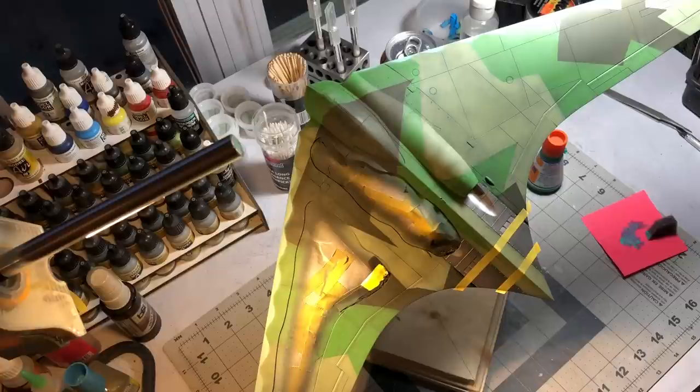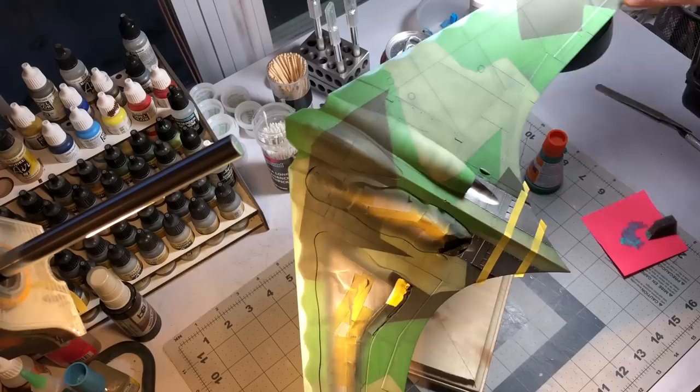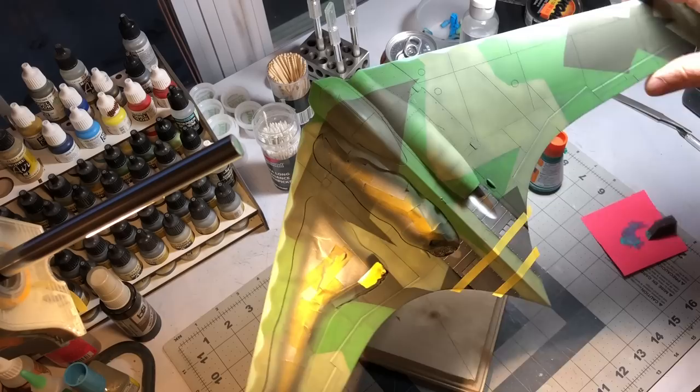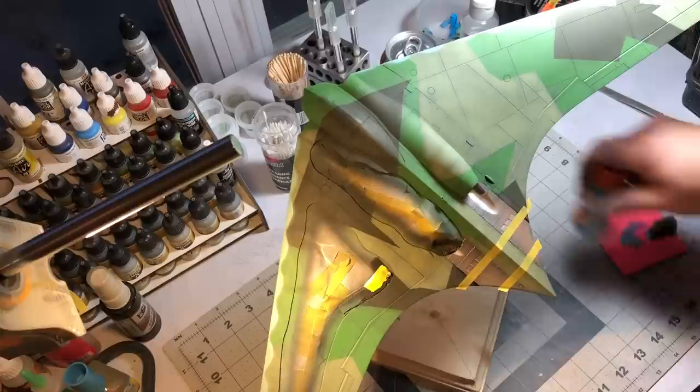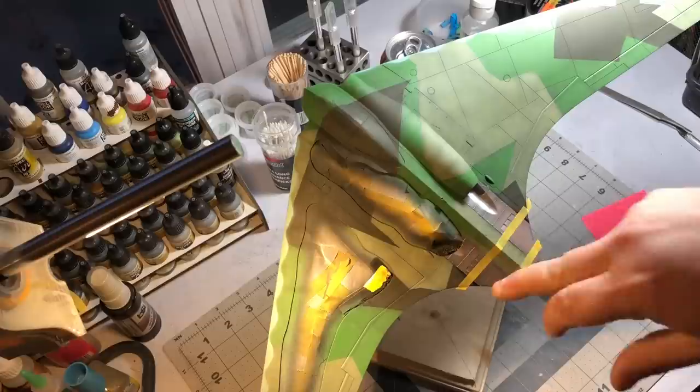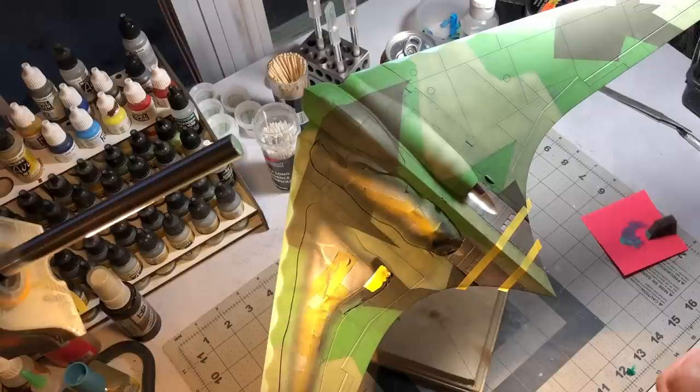It's the next day and I've got all the masks taken off — I'm really happy with how the splinter pattern turned out. I did go along the leading edge and soften up where I had a hard edge on the wavy pattern where the blue meets the splinter. Next I'm going to paint a red stripe along the top and bottom on the tail. I've masked it off and I'm going to put some wider white tape on the top and bottom so I don't get any overspray.